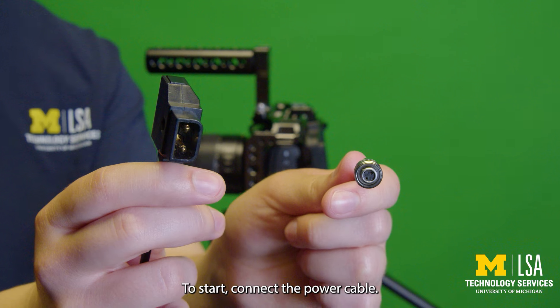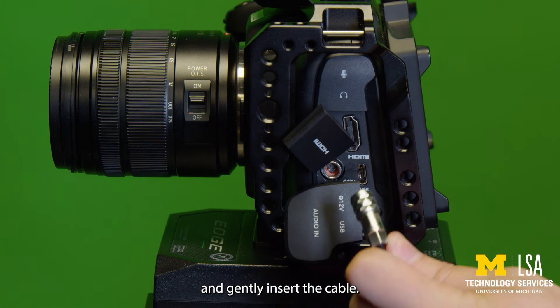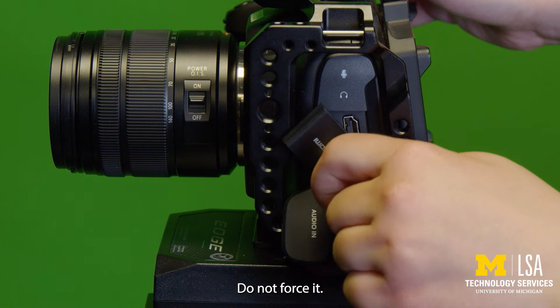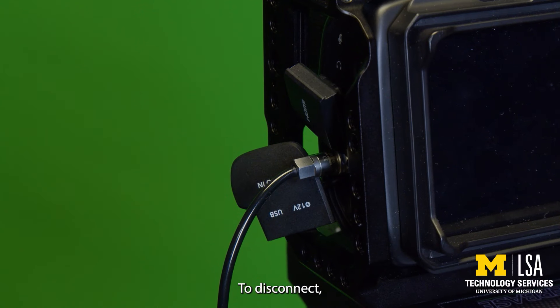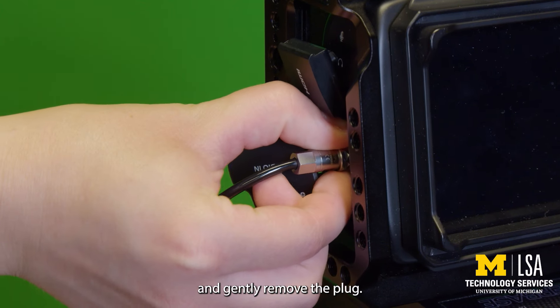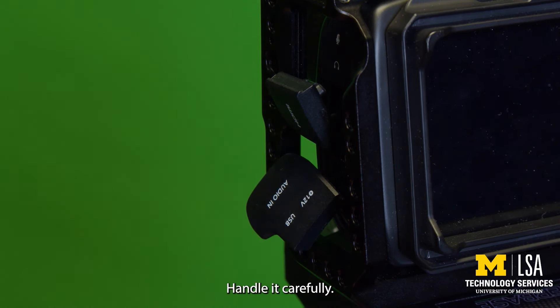To start, connect the power cable. Align the prongs and notch and gently insert the cable — do not force it. To disconnect, pull back on the grooved ring and gently remove the plug. The ring serves as a lock mechanism. Handle it carefully.